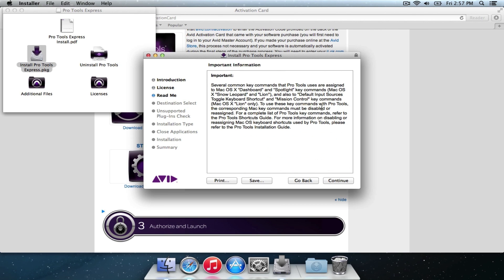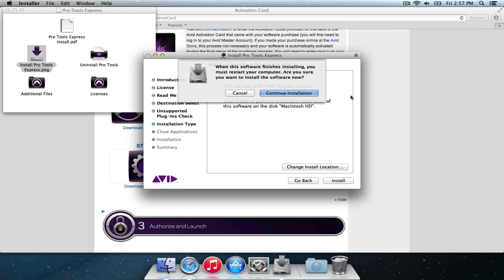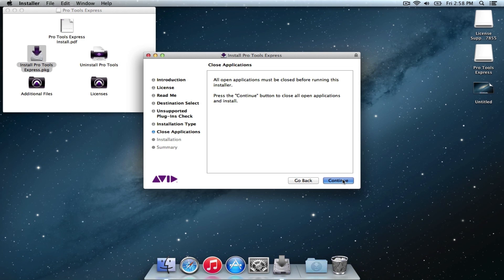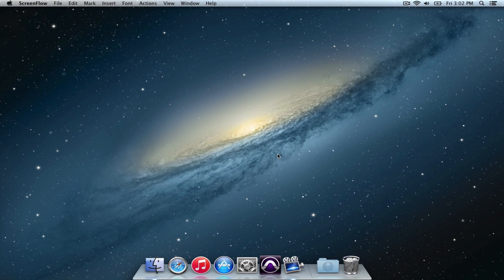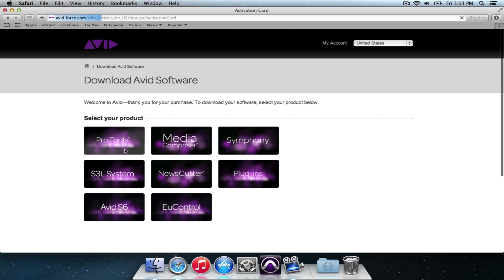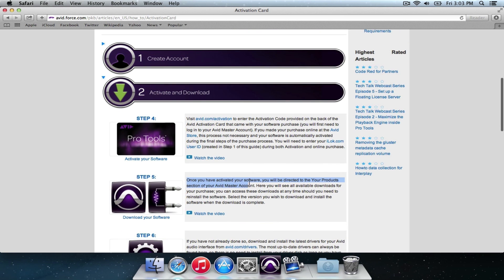Now that's installed, we can go ahead and install Pro Tools. I'll launch the installer, double-click and install Pro Tools Express. We'll just go through all of the agreement stuff again. This one's significantly larger. Let's try to remember the password. Continue installation. It says you must restart your computer afterwards. Let's close down Safari or whatever else was open — if you've got other things open, it will close it down. So we've restarted after installation. You can see the Pro Tools icon in the dock now.